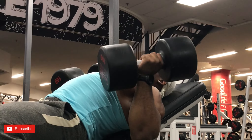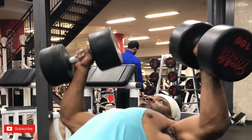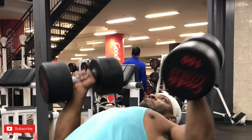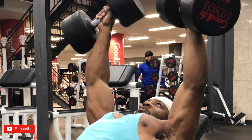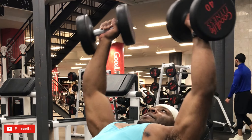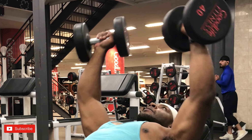Next we have the incline Arnold press. I love dumbbells because they really show you where your muscle imbalances are and what you may need to work on, and it will also transfer over to your heavy presses. I highly recommend you never exclude dumbbell work. We did that for about 12 reps, four sets.